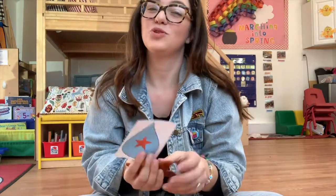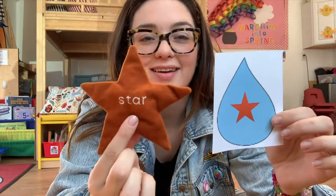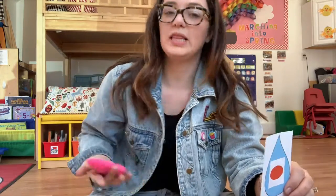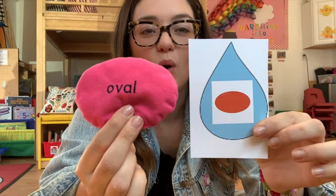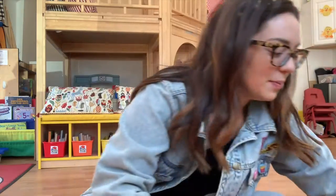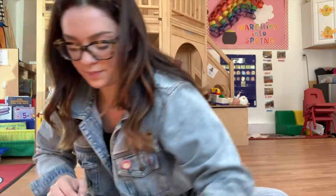What about this one? This one's one of our favorites — we find them up in the sky at night, right? There's a star — very good! Okay, what about this one? We love to yell this one. What's this one? An oval! Right, it looks like a stretched-out circle. It's silly looking, right? Good job!